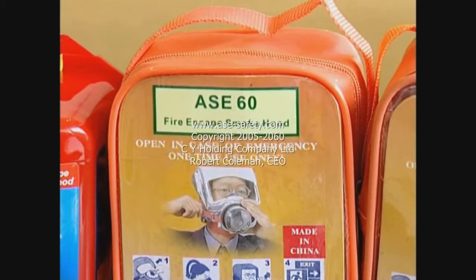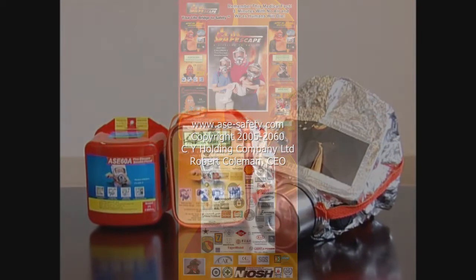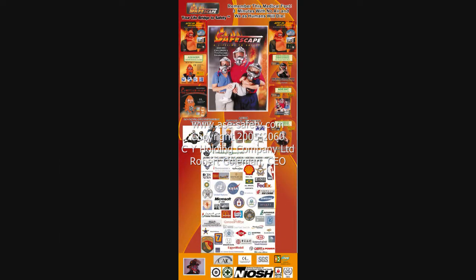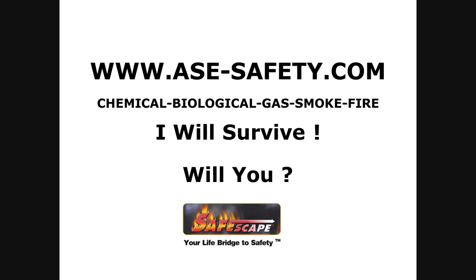我们的产品能提供30或者60分钟的呼吸时间，包装上显示的数字能让你选择适合自己的型号。感谢观看。You can contact us at ase-safety.com.